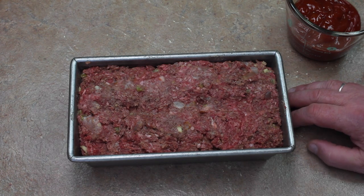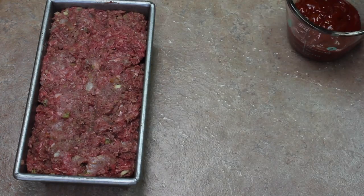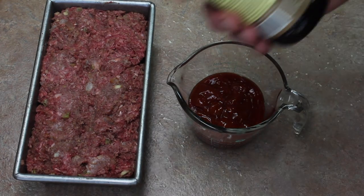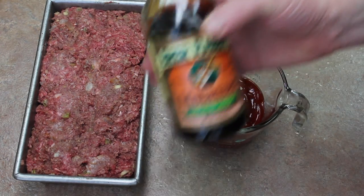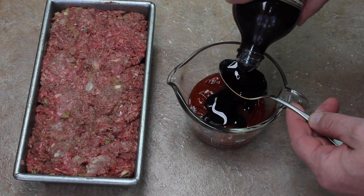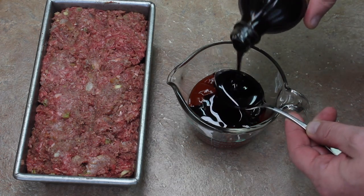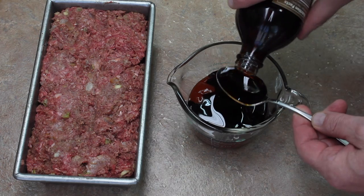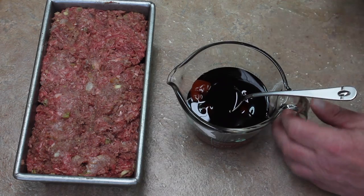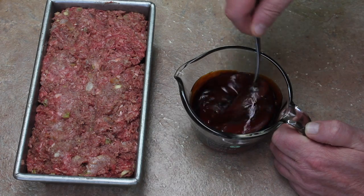If you want to bake this in a flat pan and shape it, that's fine. I'm going to add three quarters cup ketchup and some molasses — about a quarter cup, probably a little more than a quarter cup. Mix this together — this will be our topping.